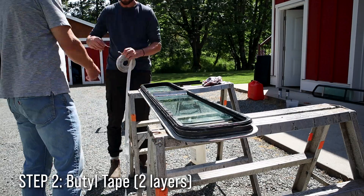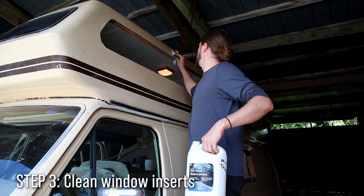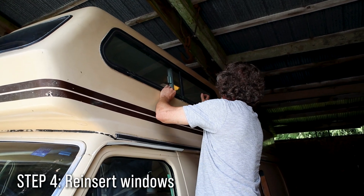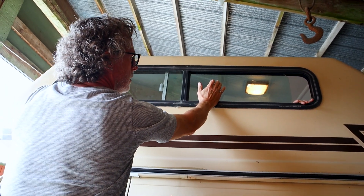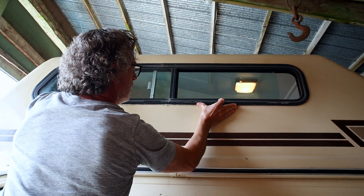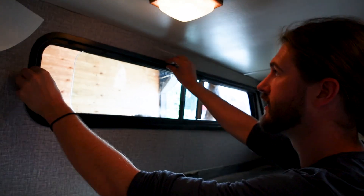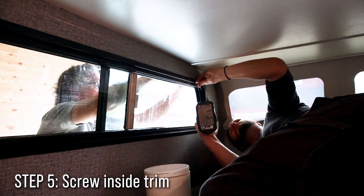Because our windows aren't exactly form-fitting to our van, we found that putting two layers of butyl tape worked best. Clean your window inserts one more time and then it's time to put the windows back in. Just guide it in — pop it in there just to see. It looks pretty smooth, pretty lined up. Oh, that looks so slick! Just push it right in. Nice, very nice.